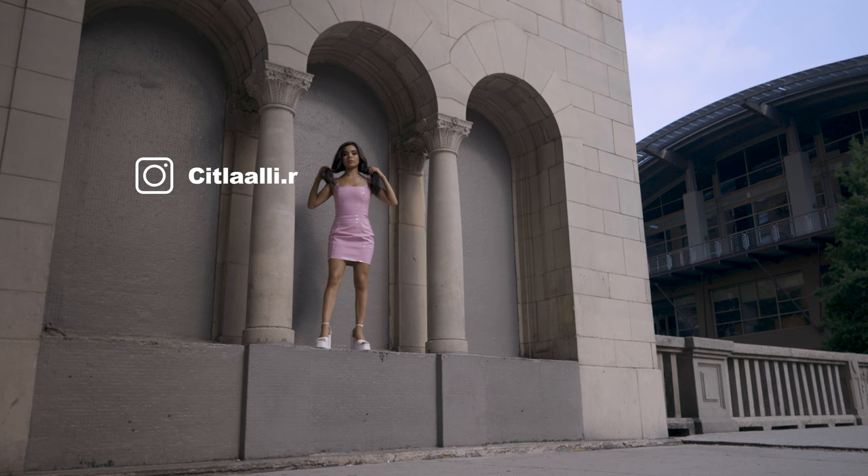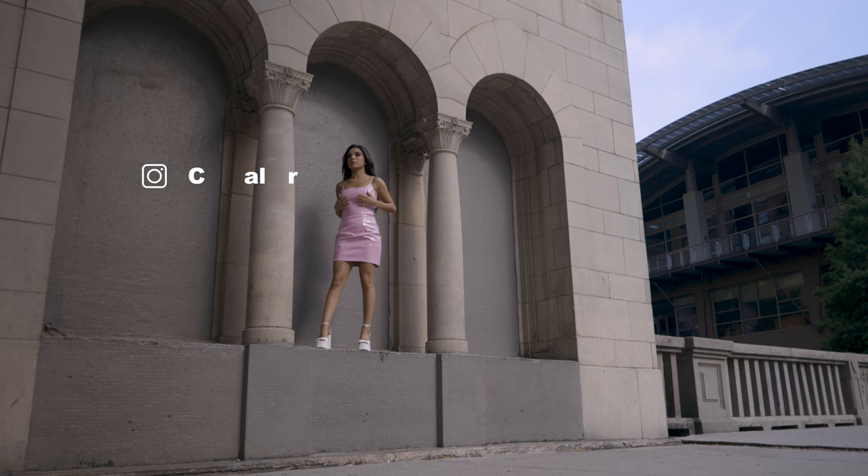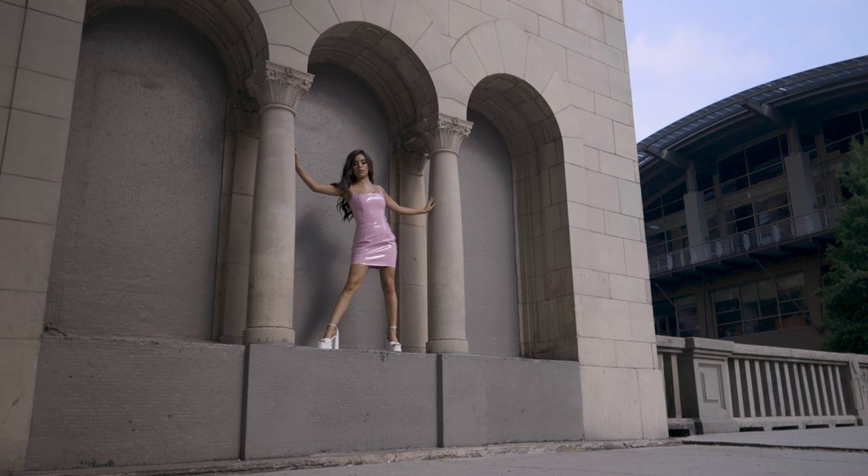I've got Lolly in these arches. The sun's actually coming right through — it's behind a cloud right now, but it's going to hit her pretty hard. So we're going to play with that harsh light a little bit. Knowing that we're in harsh light, I'm going to have to direct her to try to eliminate some of those harsh shadows on her.